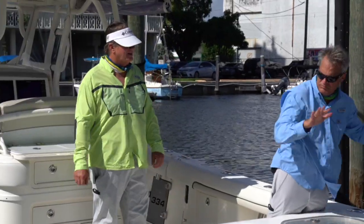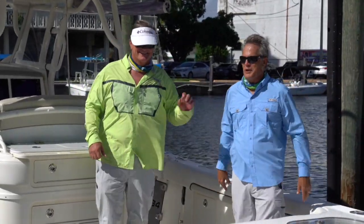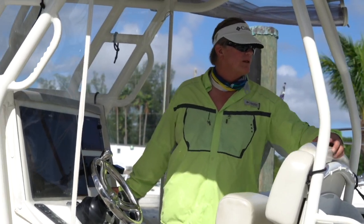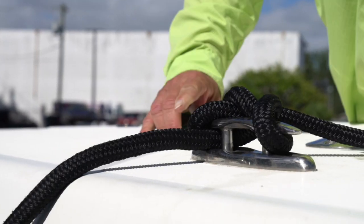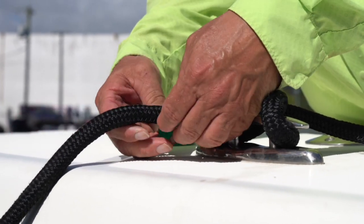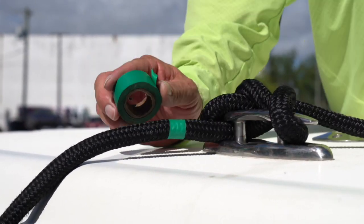That's all there was to it — docking with virtually one hand using Mercury's joystick control. We'll leave you with one other docking tip: once your dock lines have been adjusted, mark them with a strip of bright tape. This way, when returning to your slip, there will be no guessing on precisely where to cleat the lines.